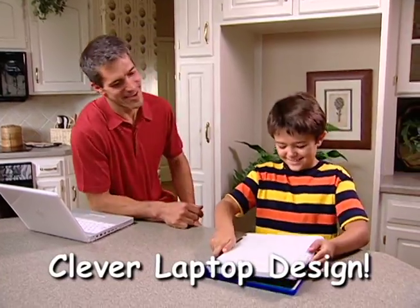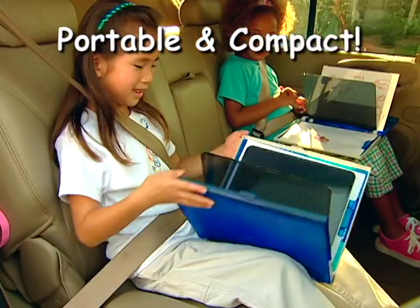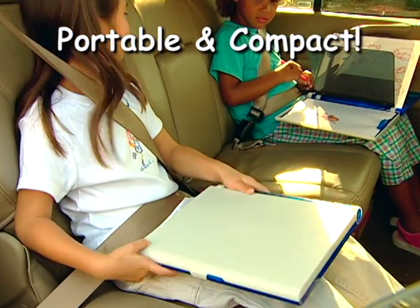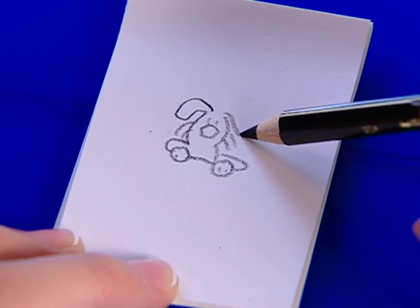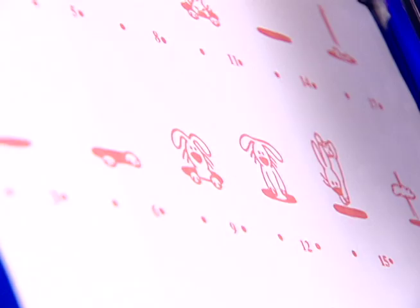DigiDraw's clever laptop design comes with everything you need to draw like a pro, and you can take it with you. It stores perfectly compact with everything in there. DigiDraw can also be used to make your own cartoons, and guides are included to get you started right away.